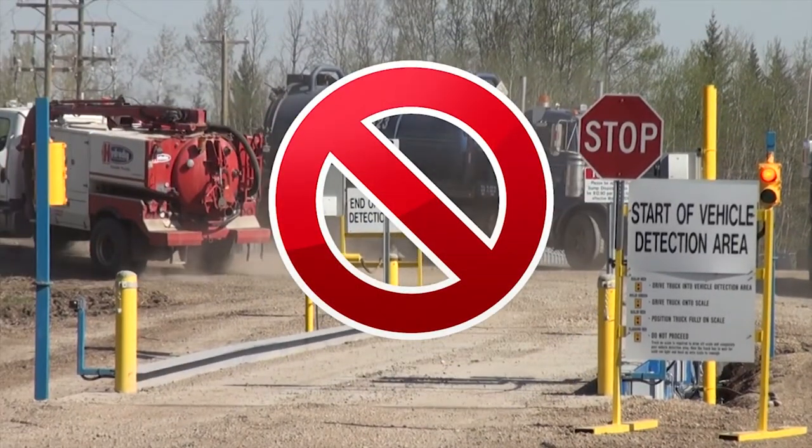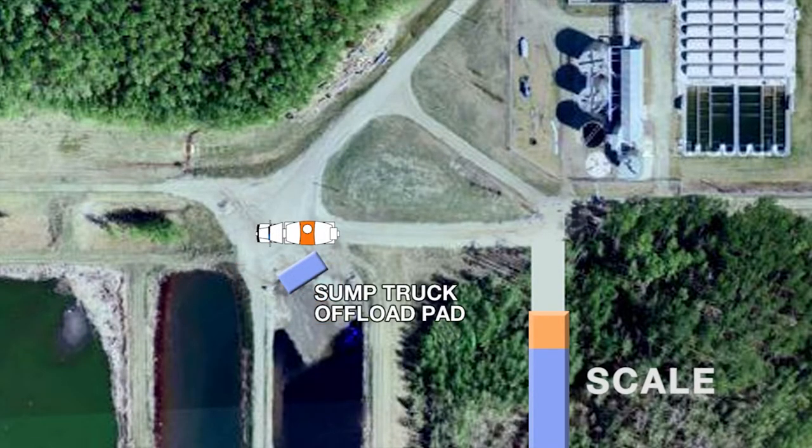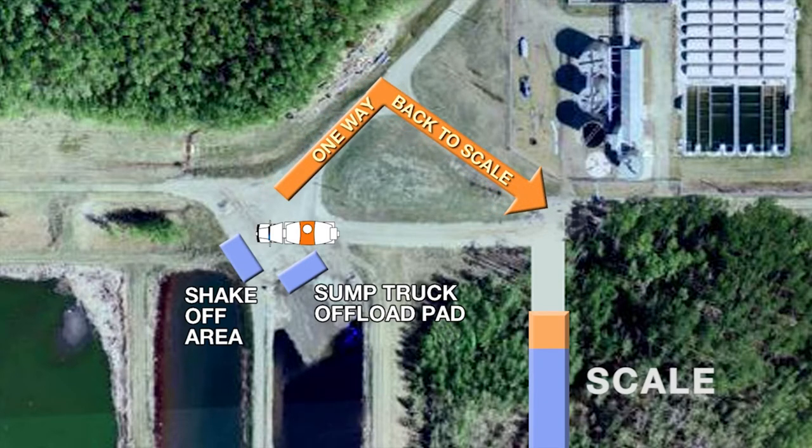Drivers have been taking the wrong road, which creates confusion for other drivers and creates the possibility for a collision. Once at the mud disposal site, dump your wastewater at the mud sump area. We ask that you wait until the end of the day to dump your remaining mud solids in the shake-off area. Exit by taking the one-way back to the scale road.